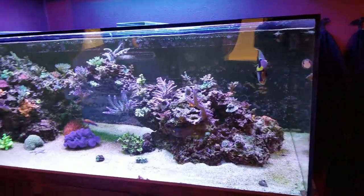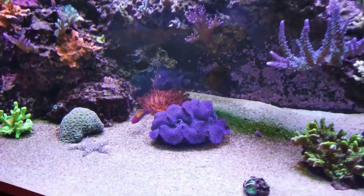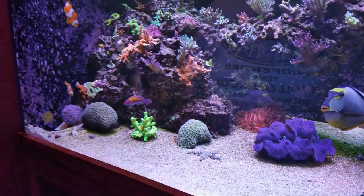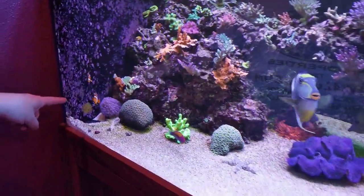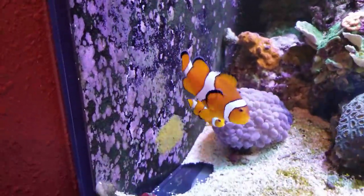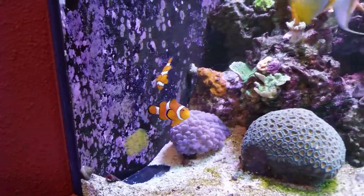I've also got a Scopas tang. I just got that wrasse not too long ago — it's a really pretty orange-back fairy wrasse. And then I've got a breeding pair of Ocellaris clownfish. Is that what that little orange splotch is? Yeah, they just laid eggs this morning. They're orange when they first lay and then they color up as they mature.